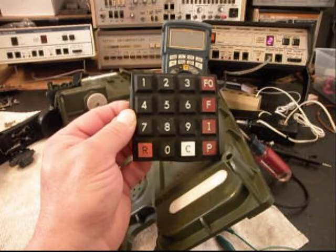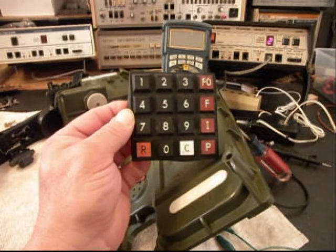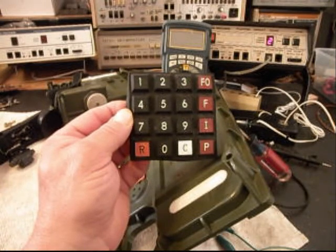Now that we know the keypad has been reconfigured and redesigned and it's working, we can go ahead and start on some of the other issues.